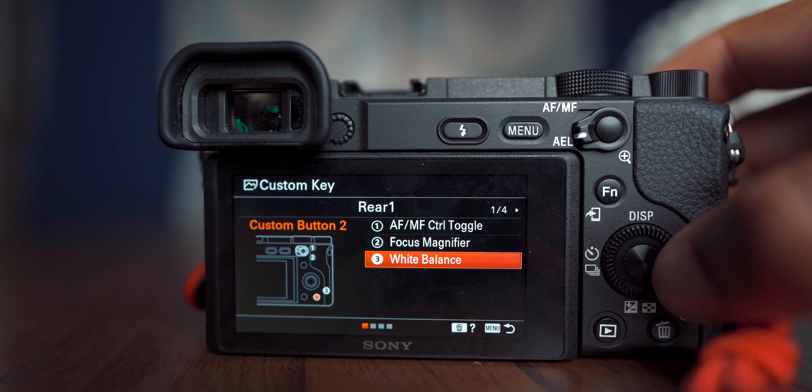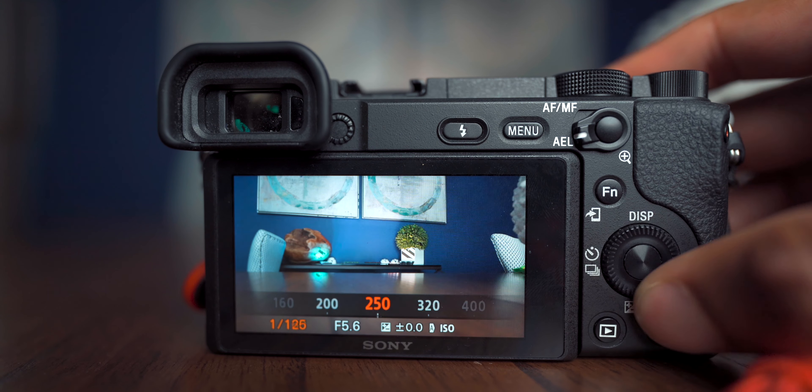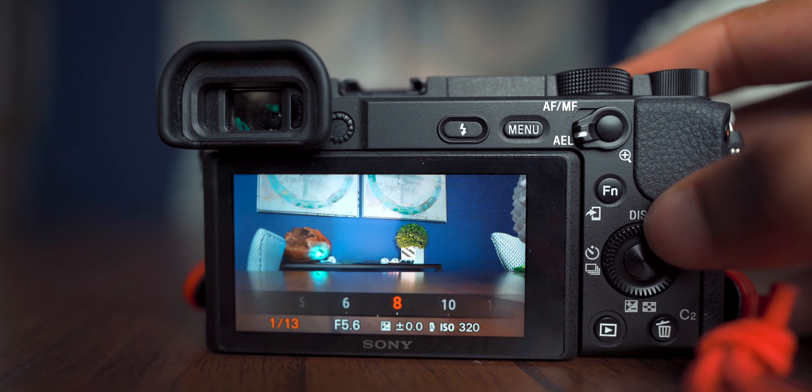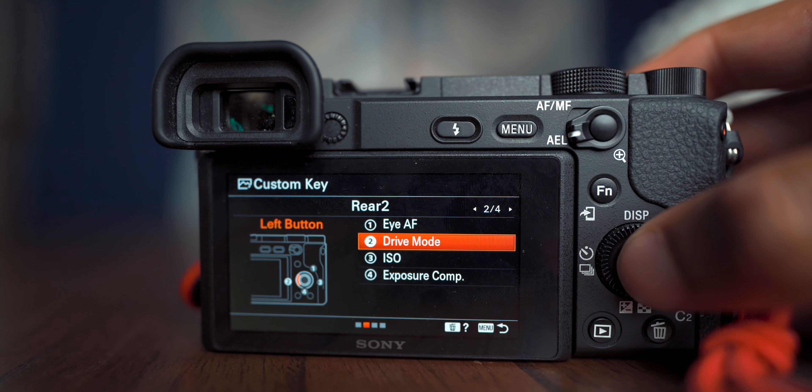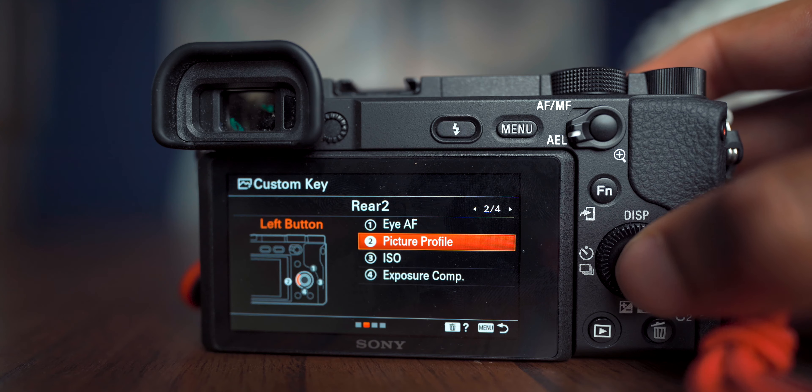C2, the trash button, comes set to White Balance — leave that there. White balance is really important; I use Auto White Balance a lot when vlogging, but when the scene isn't changing much, nail your white balance manually — it will completely change your footage. For the left button on the dial, scroll to page 9 and set that to Picture Profile. Depending on the scene, I might switch profiles on the fly while running and gunning.